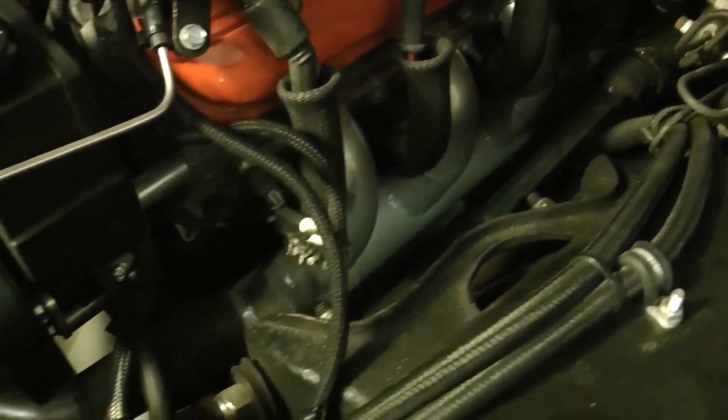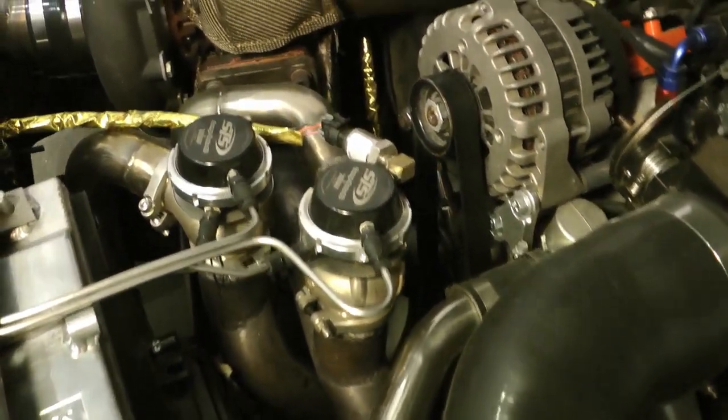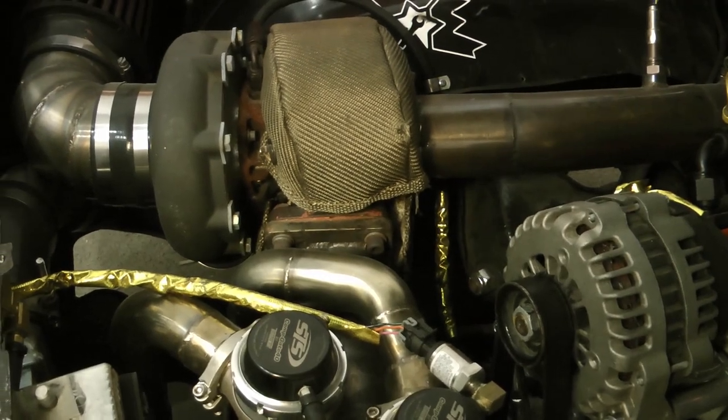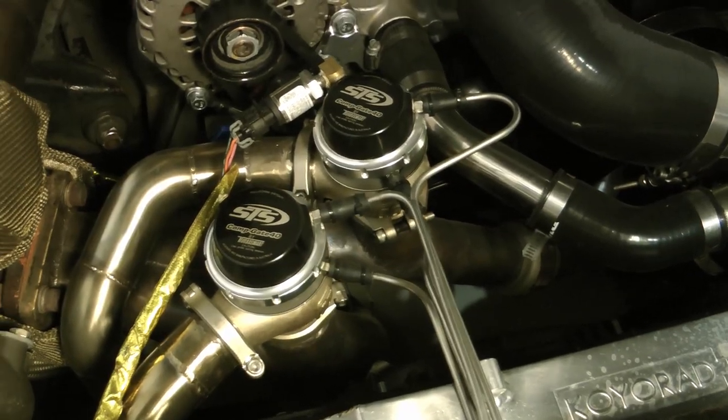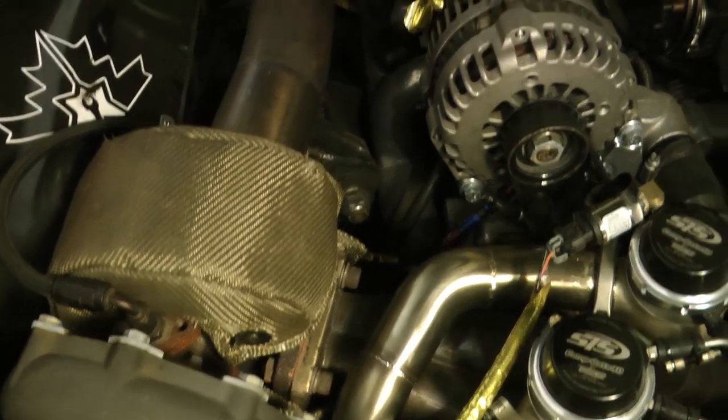As your exhaust flow is directed out of your engine towards the turbo, the wastegates divert some of the exhaust flow from the turbo, which decreases the amount of boost. Here's another shot showing where the wastegates intercept and divert the flow just before the turbo.